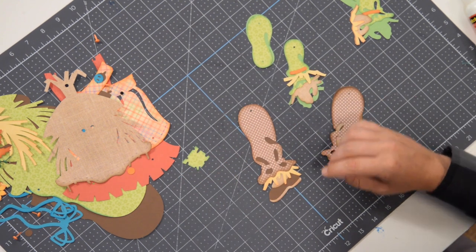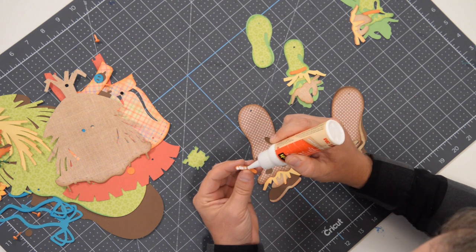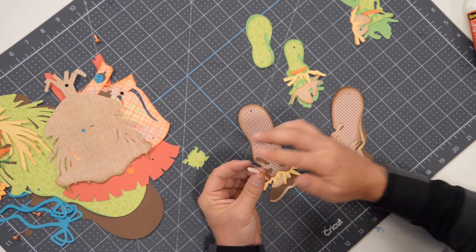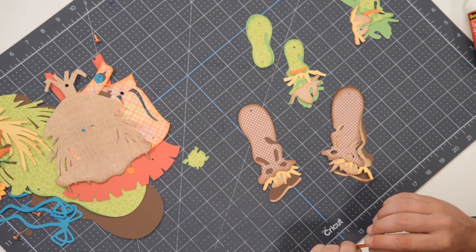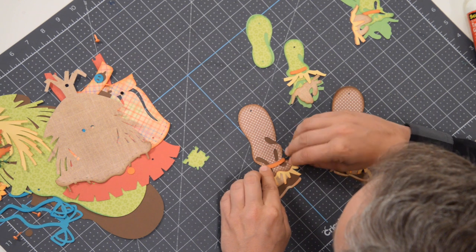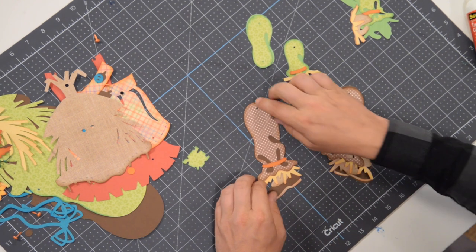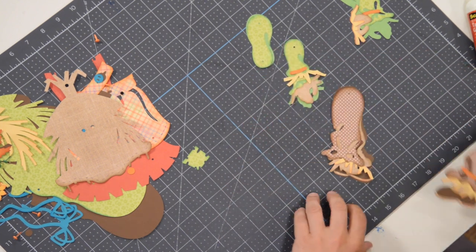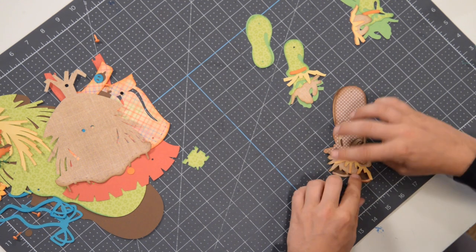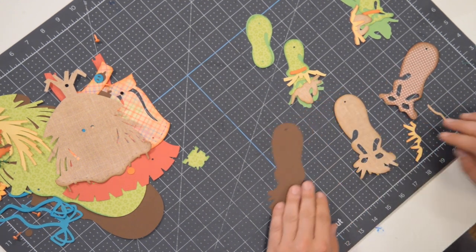That looks great. And then, as we did with the male version, we've got this little hot dog-looking piece that goes right here — just like that. So one leg is done. I'm going to pop that underneath my mat and let that dry nice and flat while we begin working on the other leg. Same process.